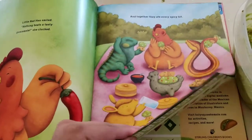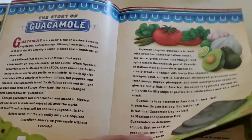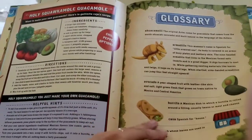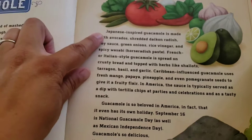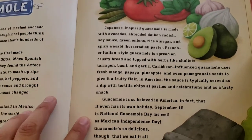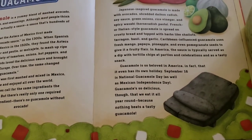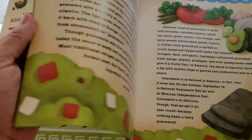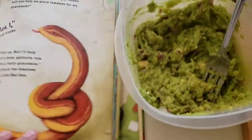One of my favorite things about this book is that in the back it has the story of guacamole, the recipe for the guacamole that's in the book, helpful hints, and a glossary of terms. The story of guacamole section talks about Japanese-inspired guacamole, French-Italian guacamole, Caribbean guacamole, and National Guacamole Day in America — which is also Mexican Independence Day, which I did not know. I just love that it's so colorful, and I read it to my son all the time.